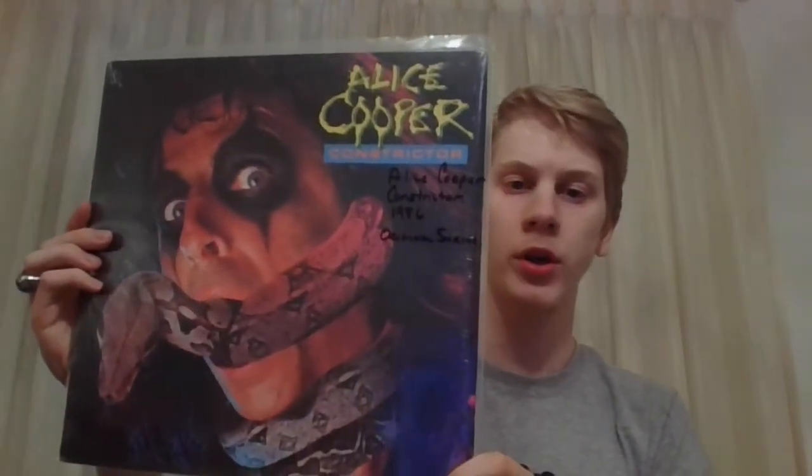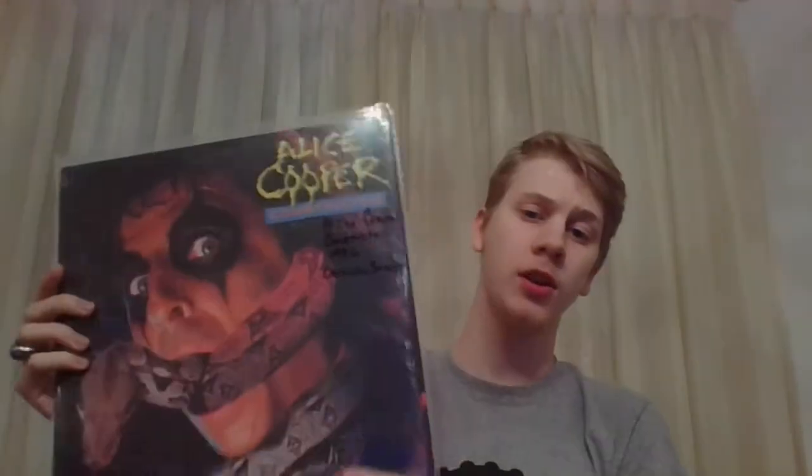Next is Constrictor from 1986. Many of these are in the original shrink — they've been opened, but still got the shrink on them, so that's pretty cool. This is a little bit of a variation; this is the Record Club edition as denoted by the CRC right there. But very cool to have, nonetheless.